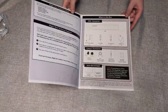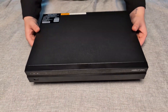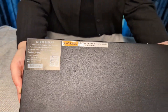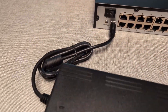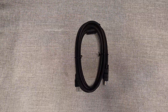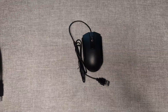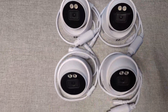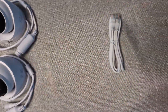Inside the box you'll find a quick setup guide with a QR code, the NVR itself, a power adapter, an HDMI cable, a USB mouse, and wired 4K cameras. Please note, camera models and quantities may vary and some kits may or may not include ethernet cables.